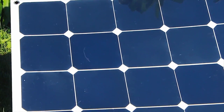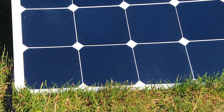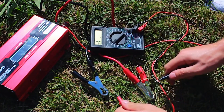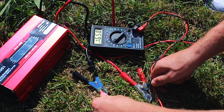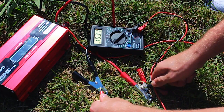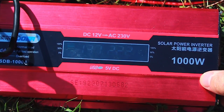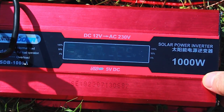The panel generates charge while exposed to the light of the sun. The charge then goes through the controller and into the battery. The battery is connected to the inverter and gives it — in our case 12V DC — from where the inverter converts it into 220V AC.